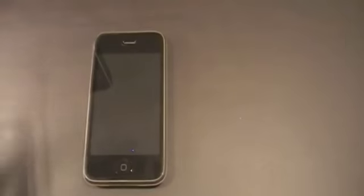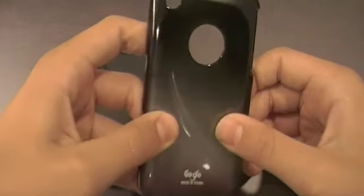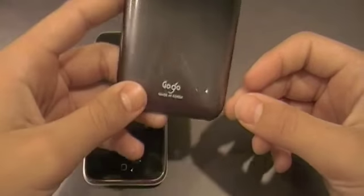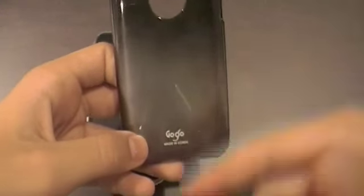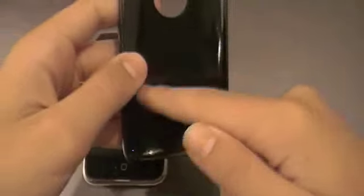Right off the bat you'll notice that nice black-to-silver gradiation design on the back of the casing. The only thing I don't like about the outer appearance is the mating Korea at the bottom — I don't see why they couldn't just put that on the inside of the casing.